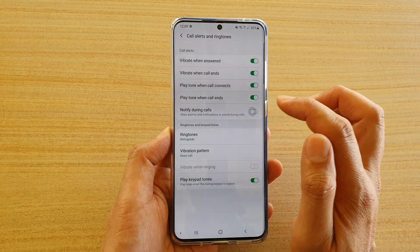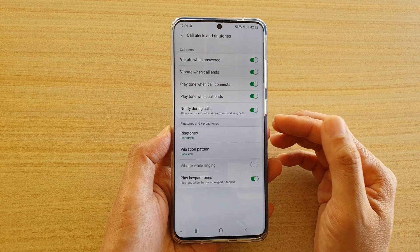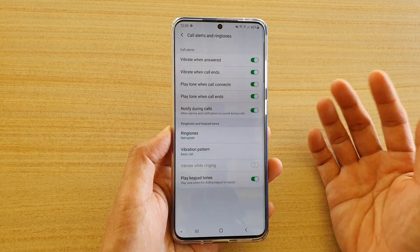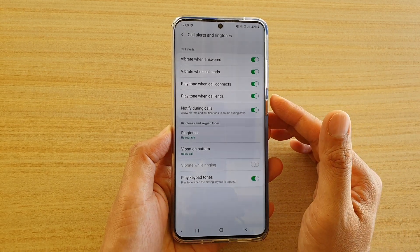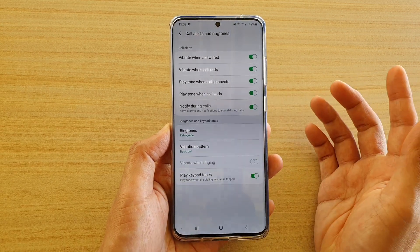Tap on the switch to turn it on or off. Once it is turned on and you are on a call, if there is an alarm or a notification sent to your phone, then you will get alerted.